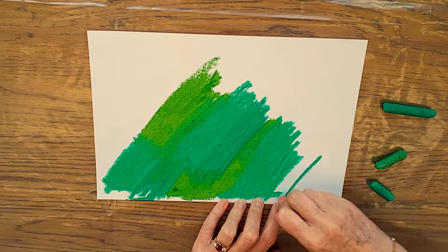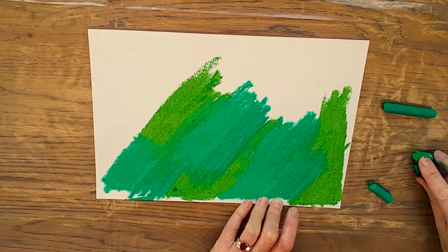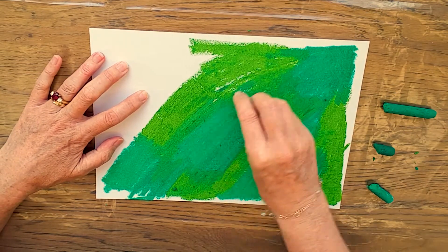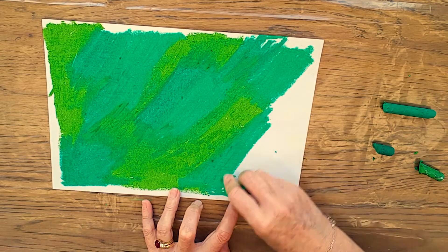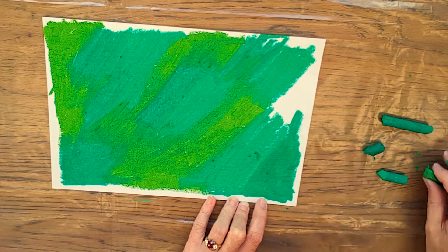There's no real order to how you color it in. You can just do patches and it'll all work out okay in the end. We don't need to go too far to the edge — leave a bit of a space if that helps keep your table a bit cleaner. I've just grabbed some old pastels here so they're a bit dirty, and it doesn't really matter for this that they're not pristine, clean colors.